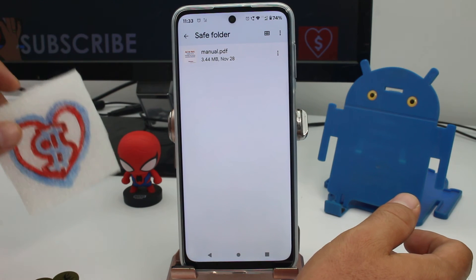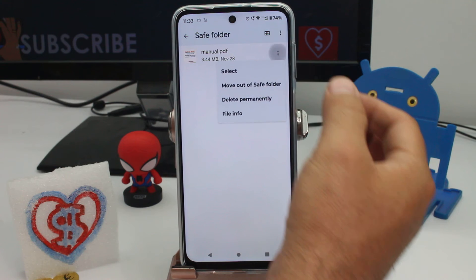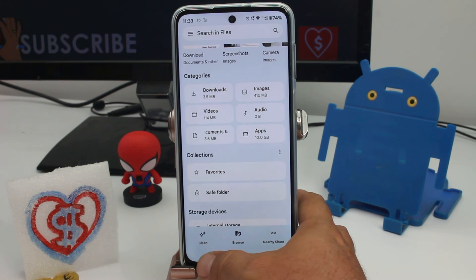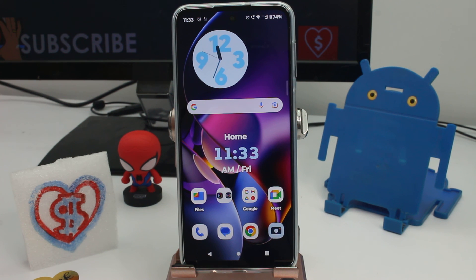Enter the three dots and here it is: move out of the secure folder. Now the secure folder is empty in this case. Subscribe, comment, and give me a like if the video was good for you. Thank you.